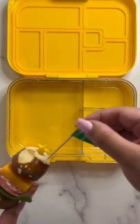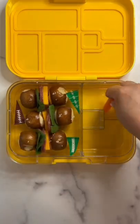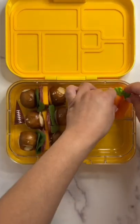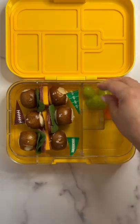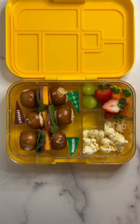For her fruits and veggies, Tina is having carrots, grapes, and strawberries. As a snack, she requested cheddar popcorn, and as a treat she's having s'mores covered pretzels. Thanks for watching, bye!